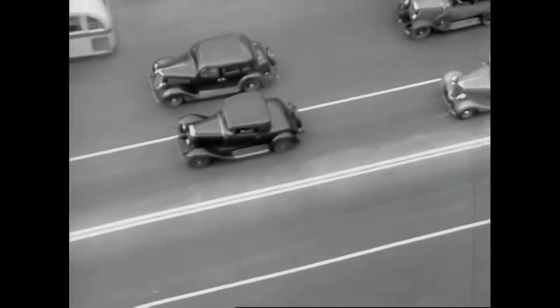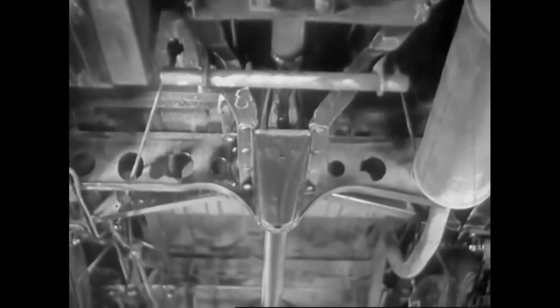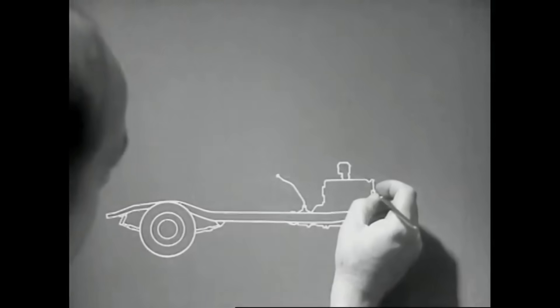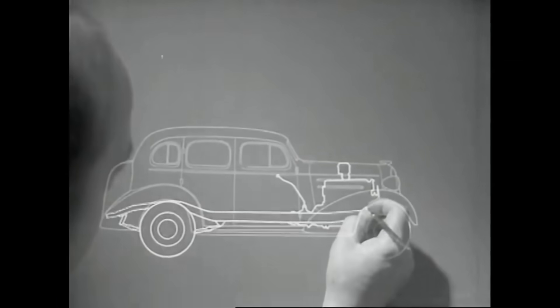Of course, to a bird, cars today might seem already well streamlined. But as seen by a worm, the modern motor car is anything but streamlined. Yet the bottom of a motor car represents about 20% of the surface and sets up considerable wind resistance. The development of more complete streamlining for motor cars will be the problem of engineers of tomorrow. Someday, this problem will finally be solved.